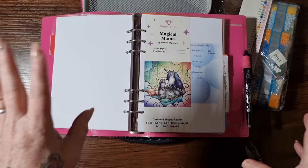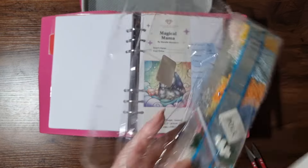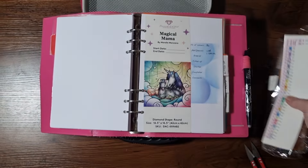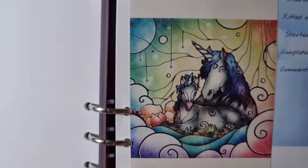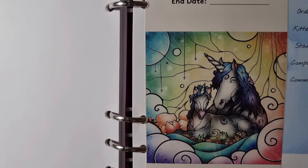This one is Magical Mama by Mandy Manzano. It's a small 42 by 42 centimetre canvas that I've had in my stash since I pretty much started. It's unicorns — who doesn't love a unicorn! The reason I'm kitting this up is because I pulled it out a couple of months ago and never did kit it up, and I've literally been moving this sticker sheet and these drills from place to place. It's 34 colours and I've got a 42-bottle case to use.